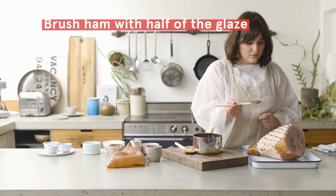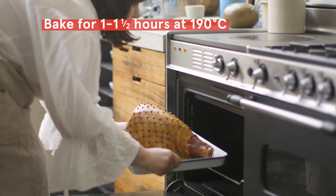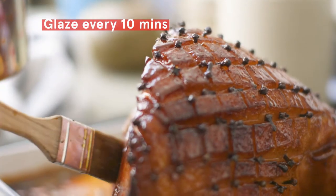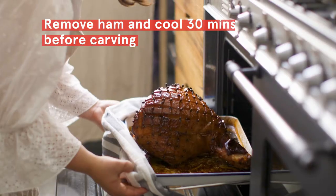It's really important to continuously glaze the ham as it's cooking to encourage a really deep golden colour. Around every 10 or 15 minutes is ideal. What you're really looking for is a deep burnished golden colour on the top of the ham.